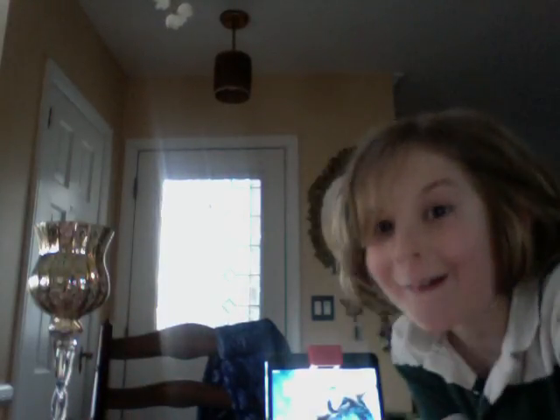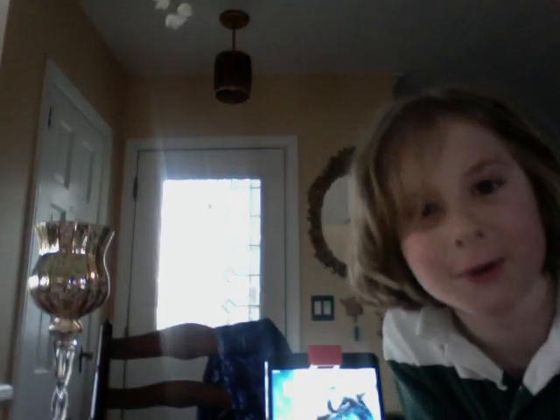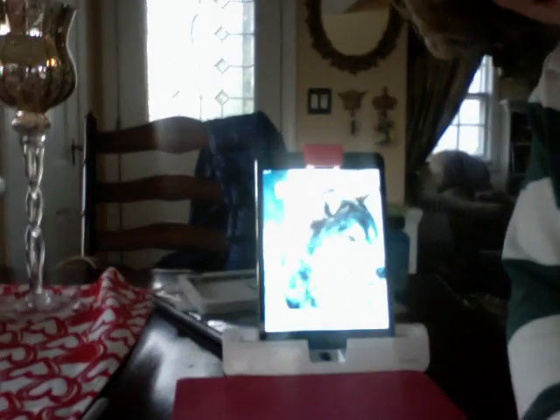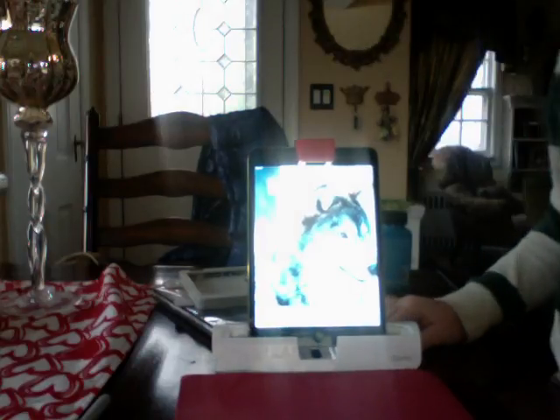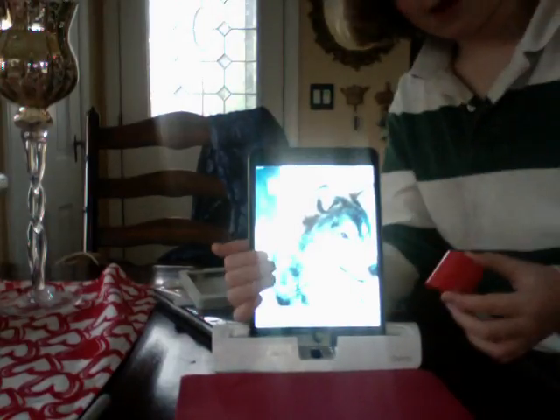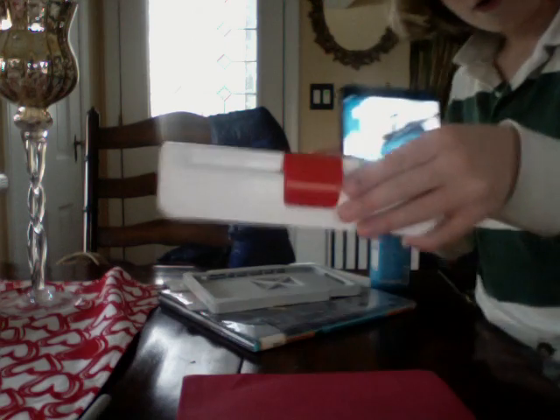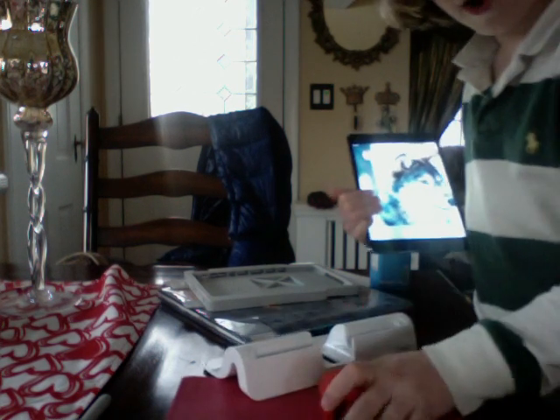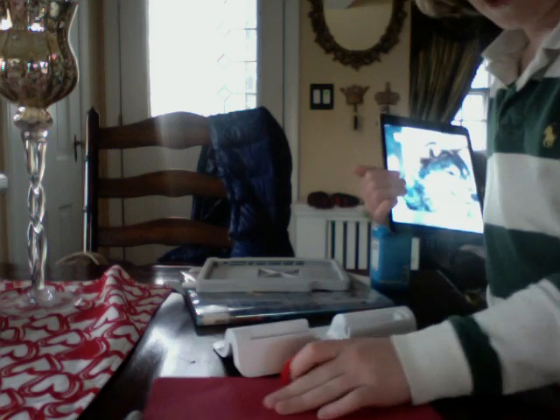Hey, what's up! Today I have something really cool to show you guys. Have you heard of this new thing called Osmo? I just got the Osmo game system — you can see it right there. It's only $19, it's really cheap. I pretty much got it for drawing.